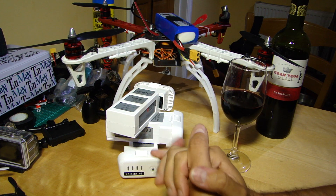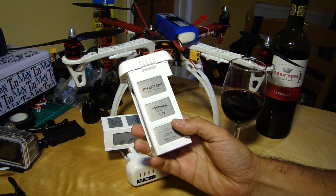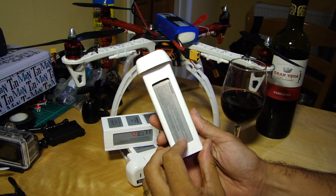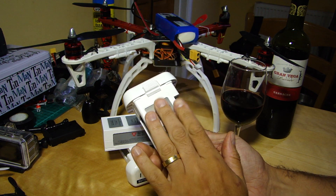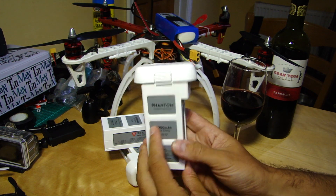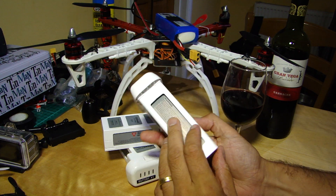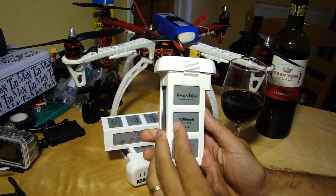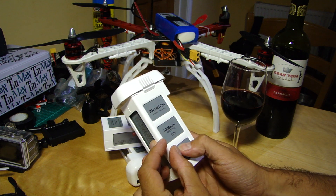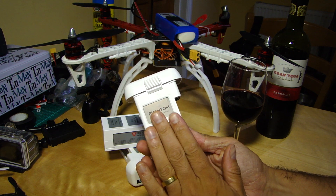Hello everyone. Welcome back to the kitchen table. Tonight on the kitchen table I'm going to be talking about the DJI Smart Battery for the Phantom 2 range. For those of you who haven't yet got your Phantom but you're thinking of getting one, just a little bit about what makes these smart in DJI's view. And for those of you who have already got one, just a couple of things on safety and storing them and how we can maybe make them last as long as we possibly can, bearing in mind they represent a bit of an investment.